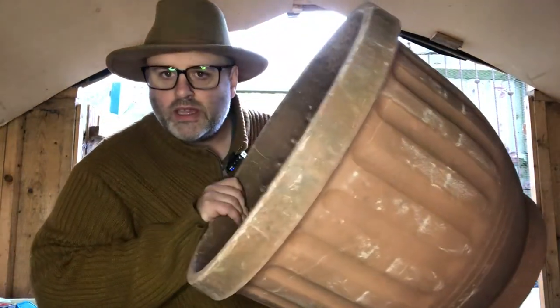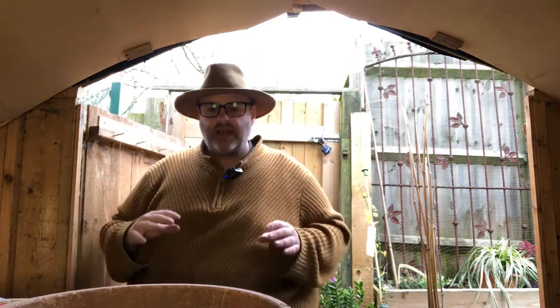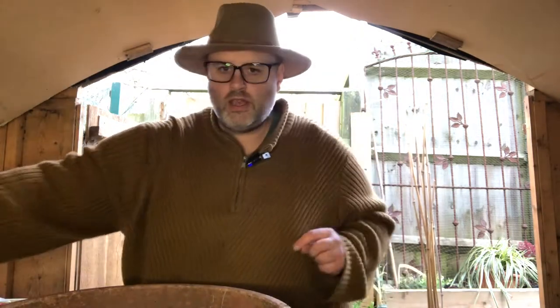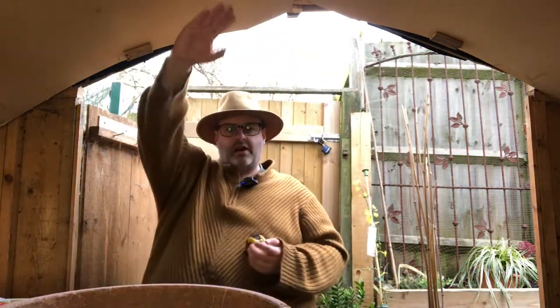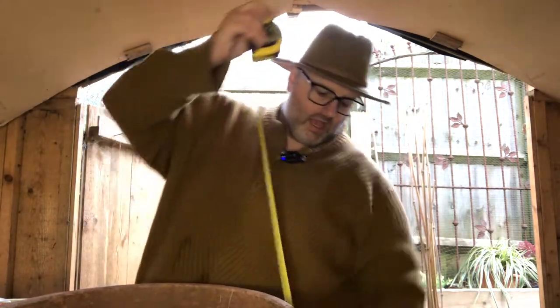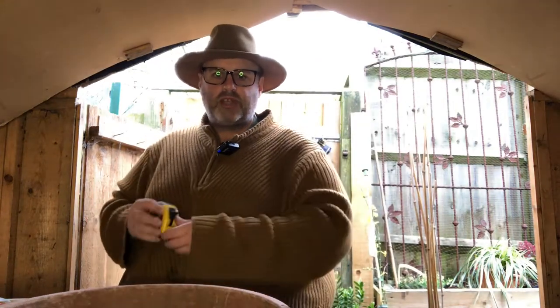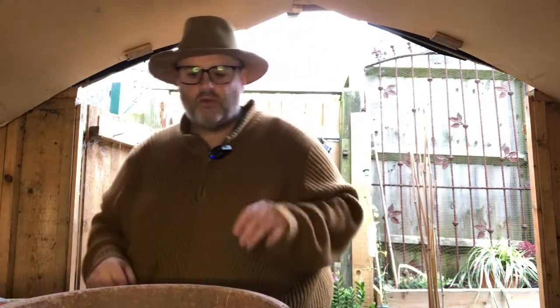First off I've got my container or pot. It's quite a big one, but I'm wanting to create a display that's going to give me at least about four or five feet of interest. So scalably, I'm looking at it and the height is coming to about four or five feet — this container is a foot and a half, and if I went up say three feet that's going to work well.